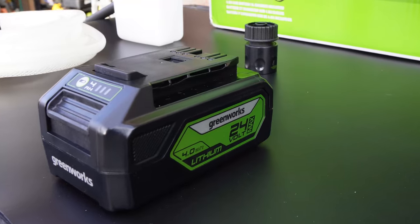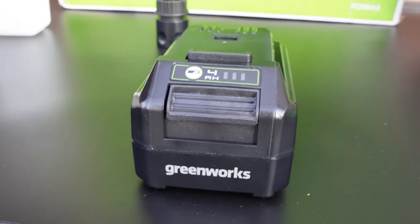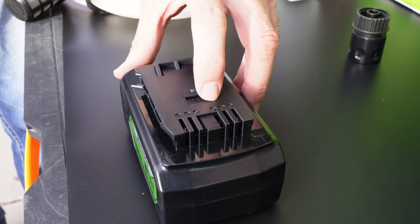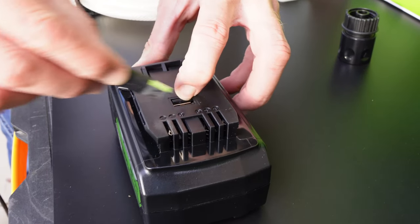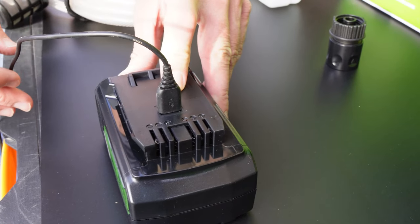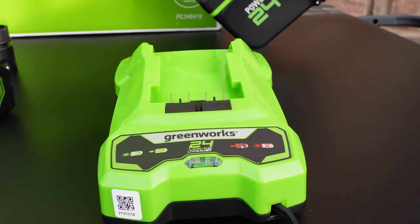At the heart of the pressure washer is a 24 volt 4 amp hour rechargeable lithium battery. This powerhouse is compatible with over a hundred Greenworks power tools. Not only does it power the pressure washer but it also has USB ports that let it act as a portable power bank when not in use. There's also a supplied 2 amp charging dock for when the battery gets low.